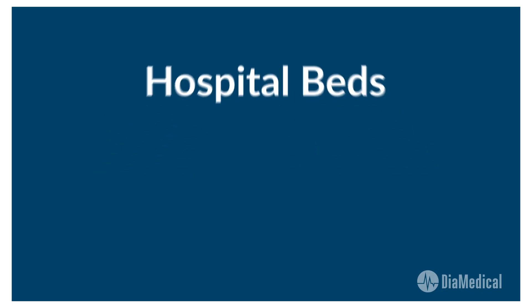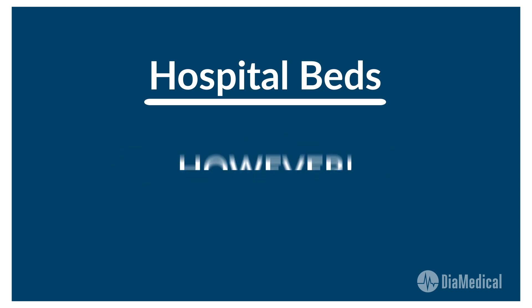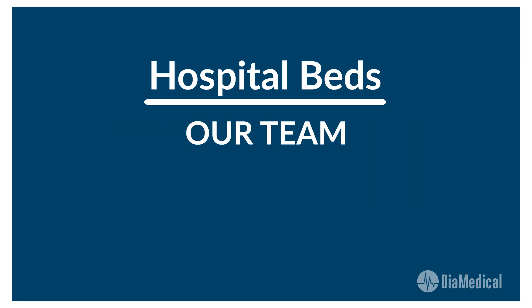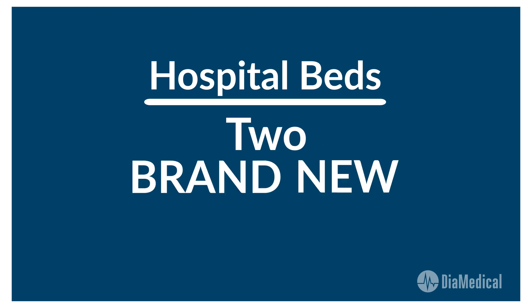The next step is to choose a hospital bed. Most educators want to purchase the same beds that students will use during their clinical rotations. However, new models are extremely expensive, and until recently the only option was to purchase reconditioned beds, which require regular maintenance and repairs from certified biomedical technicians. Our team at DIA Medical listened to the needs of instructors and created two brand new beds at affordable price points for training programs.